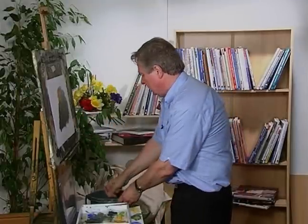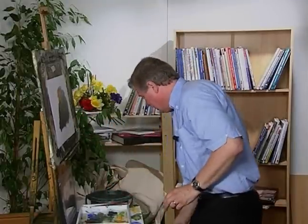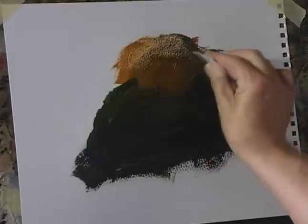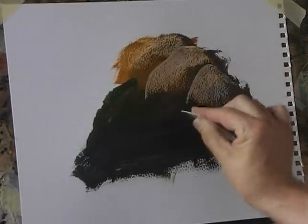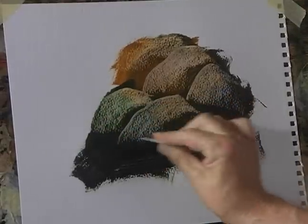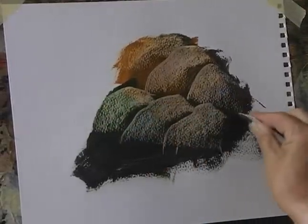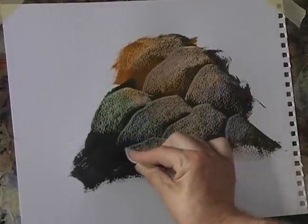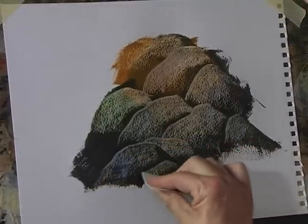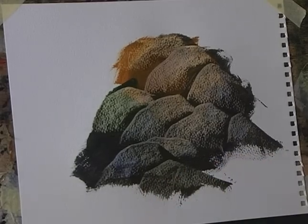Before it dries, wash out the brush first. Then with a credit card or plastic card, just scrape the paint off the surface of the paper like this. You can see the change of colour — it just scrapes the paint off the surface of the paper. And it's as simple as that.